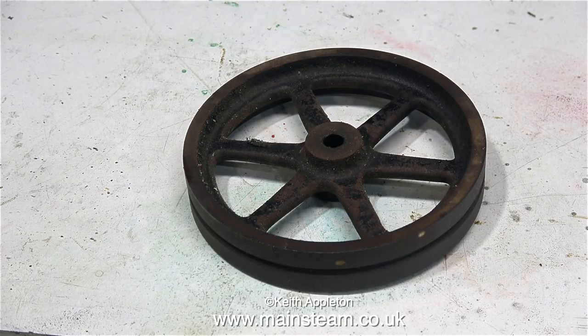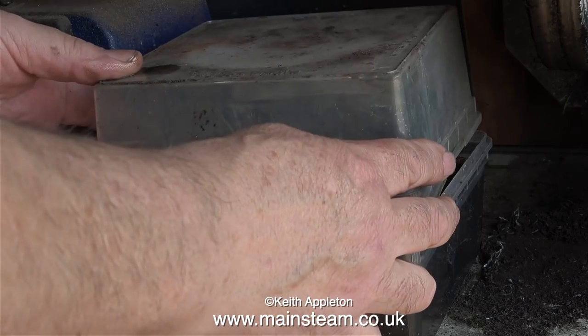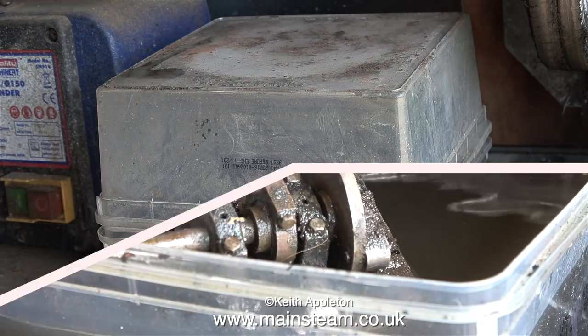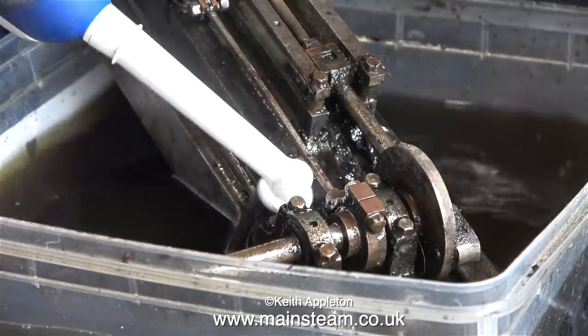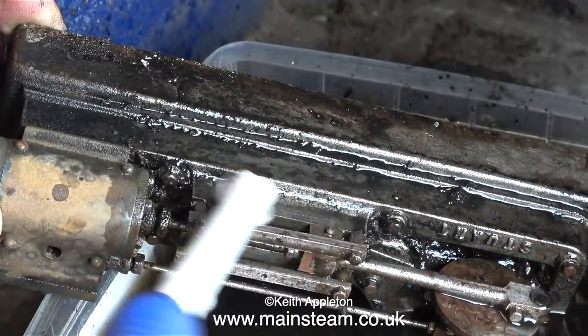Here's the rusty flywheel — most of the paint seems to have gone already, but I'm going to put it in the tub with the engine. In the outer part of the workshop, I'll leave this for 24 hours, using another tub as a lid to stop evaporation. The next day, after 24 hours in the cellulose thinners, all the grease, grime, and paint is very loose and it's coming off beautifully with the toothbrush.